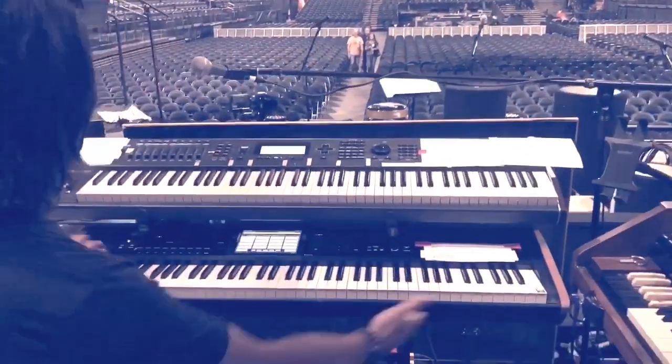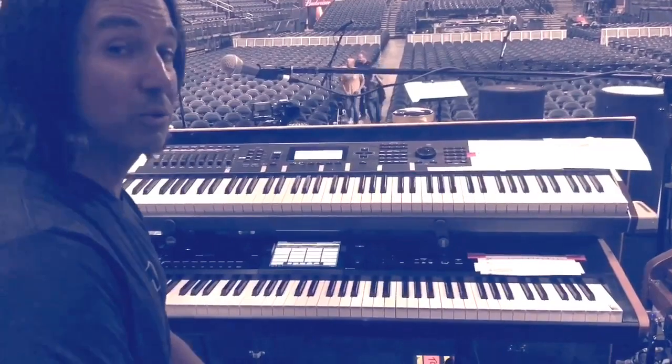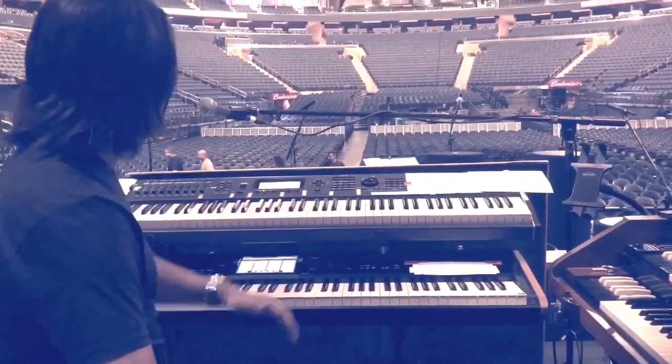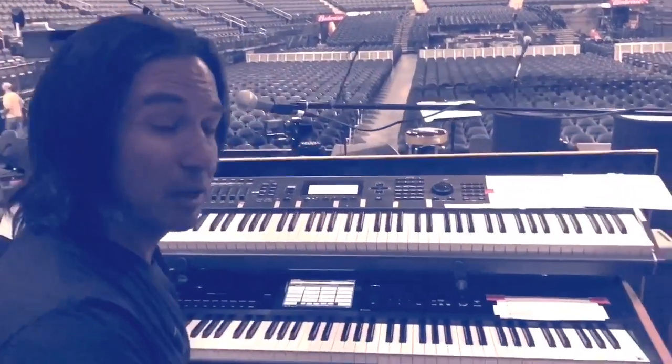The Korg Kronos is the centerpiece — 88 keys, the latest and greatest. A lot of piano, some choirs, some electric pianos, fun stuff. Sitting on top of that is my Kurzweil, which has been with us for a while now.